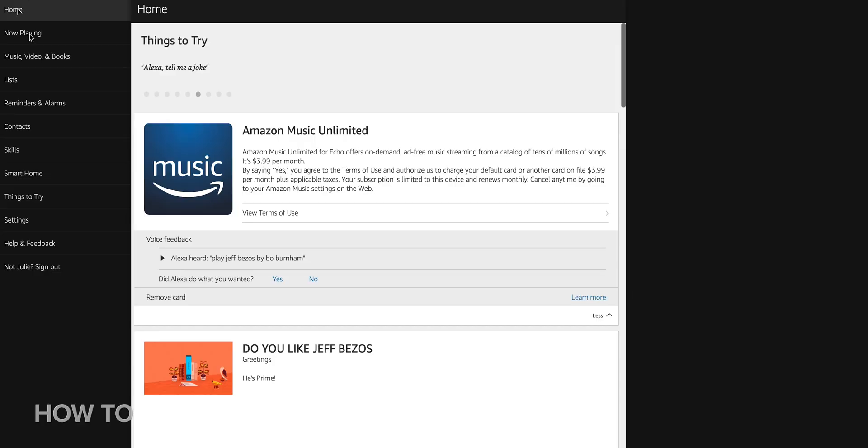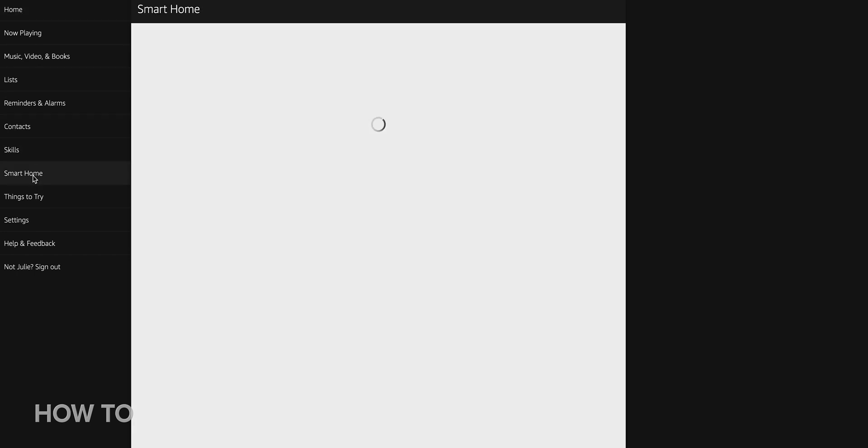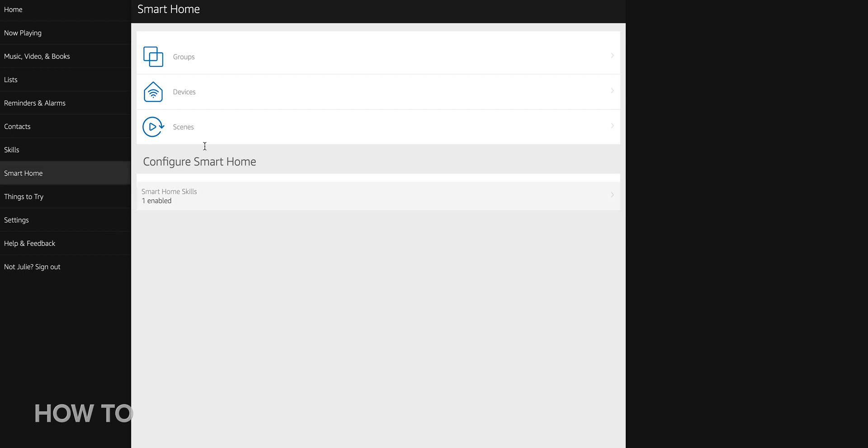First, put your phone away and get out your laptop instead. This process has to be done on the desktop version of the Alexa website. Head over to Alexa's web interface and on the menu on the left, click Smart Home. Click Devices, then at the bottom, click the box labeled Remove All.